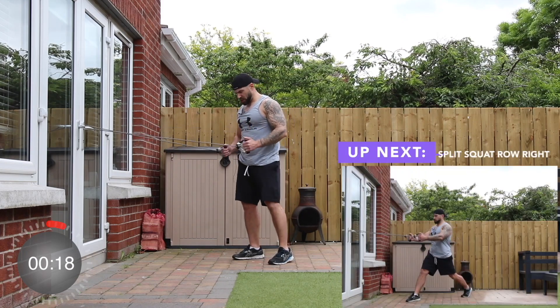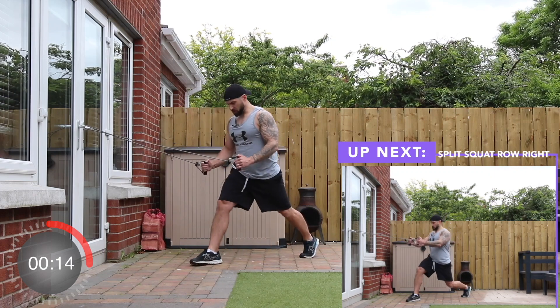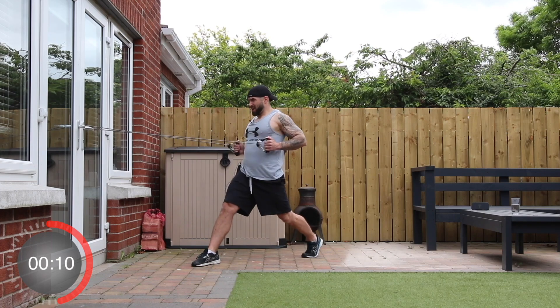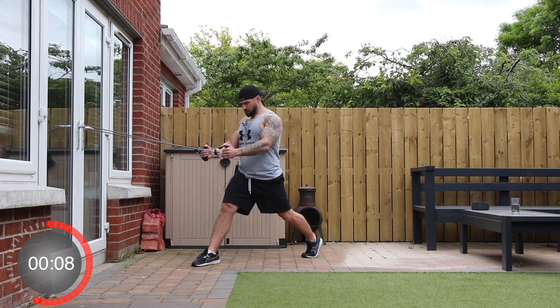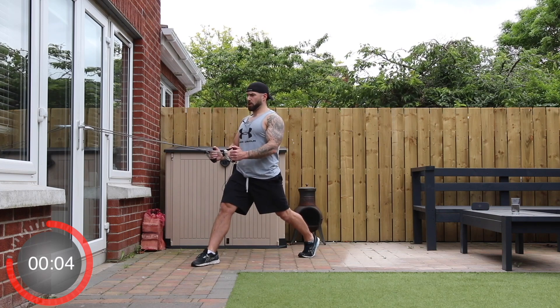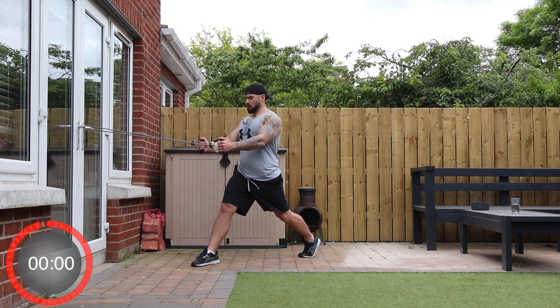And stop. Same position — we're going to do a split squat into a row. Right foot forward, left foot behind. Three, two, one, and go.